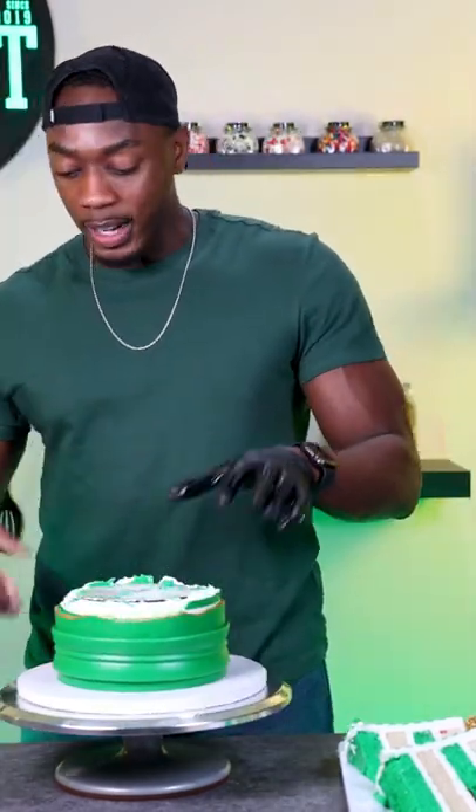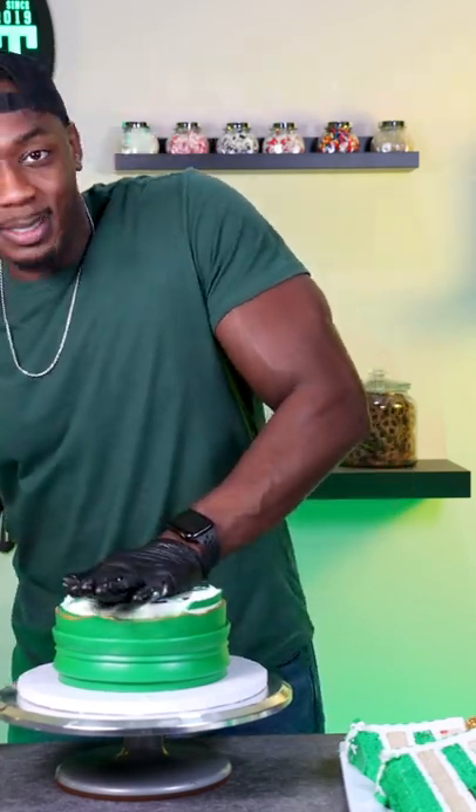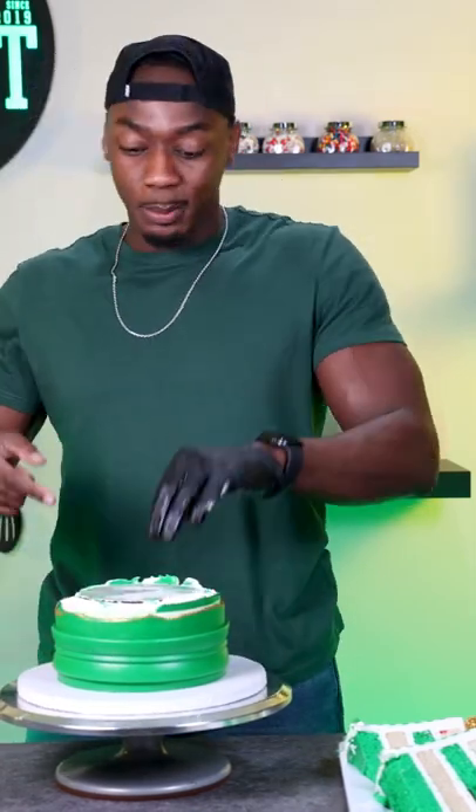Here's the cardboard, and the bottom half has the straws in it for support. If I push down on this I can't smush the cake because the straws are holding it in place. That's why the board and the straws are there — I can't hurt the cake.